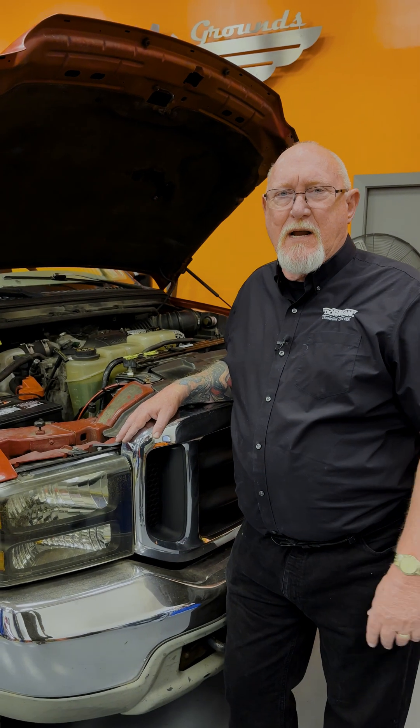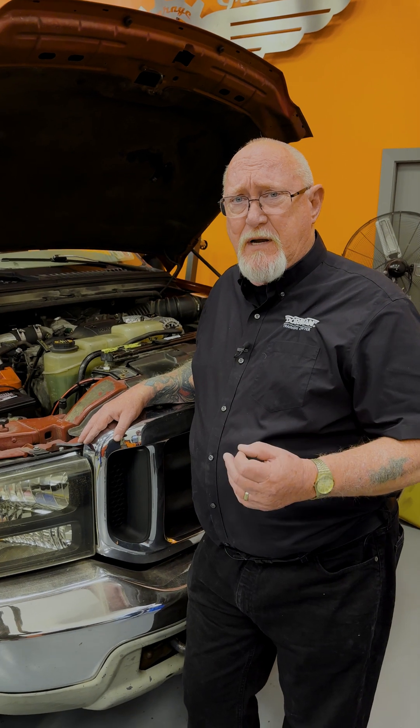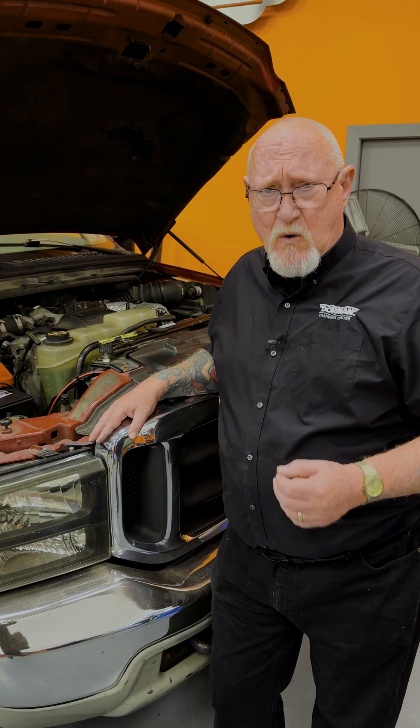Hey, Pete here from Dorman Products. Today we're talking coolant. As a professional technician, it's up to you to make sure that the fluids on your customer's vehicles are up to snuff, and one of the most important is the coolant.